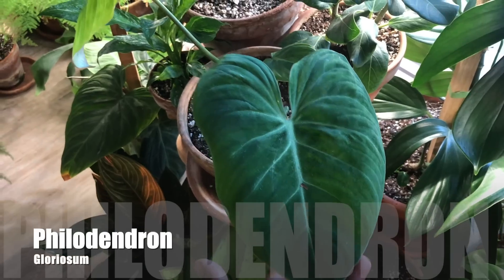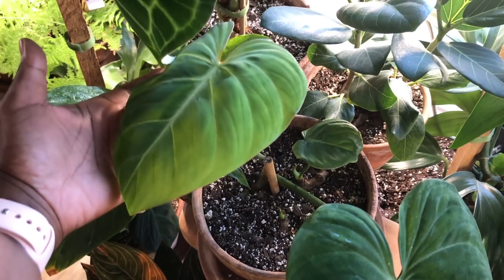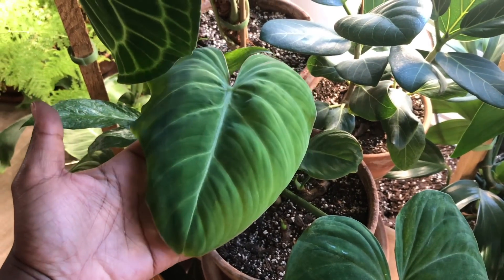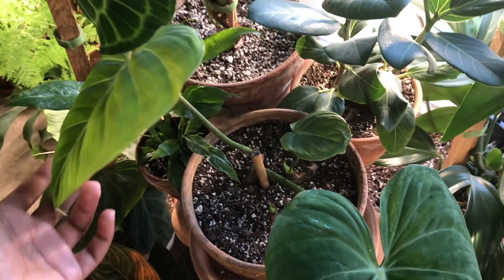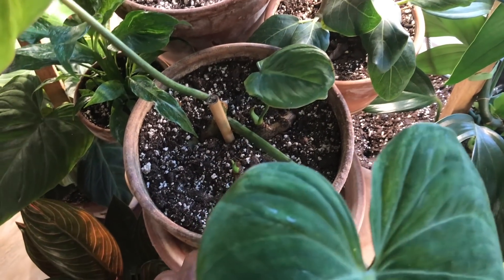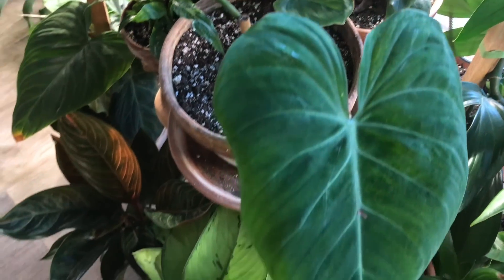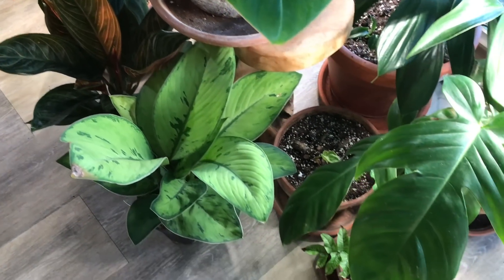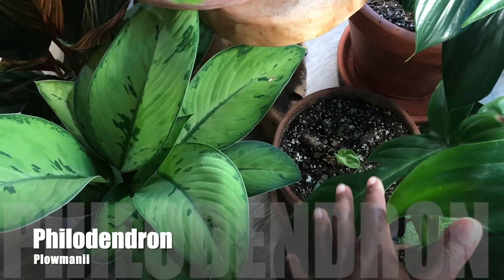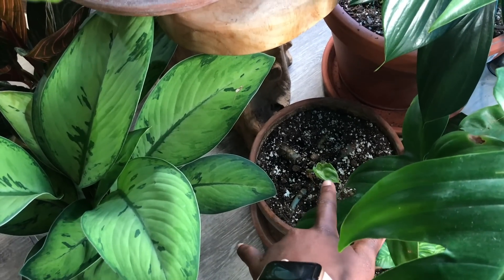Here's my Philodendron Gloriosum. There's that leaf that was rolled up — it did unfurl and it's looking so good. You can even see I have a little baby sprout here, and this one has even sprouted since I watered it. Down here is my Philodendron Plowmanii, which I recently fixed up, and you can see it's re-sprouting.